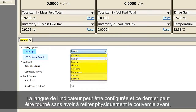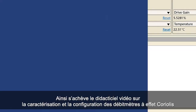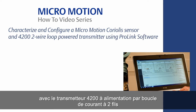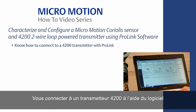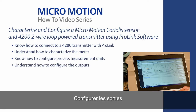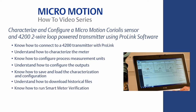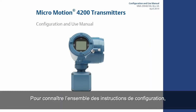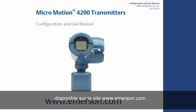The display language can be configured and the display can be rotated without having to physically remove the front cover or the display by selecting the amount of degrees of rotation. This concludes the how-to video of Coriolis meter characterization and configuration with the 4200 two-wire loop-powered transmitter. In summary, you should now know how to connect a 4200 transmitter with ProLink, characterize the meter, configure process measurement units, configure the outputs, save and load the characterization and configuration, download historical files, run smart meter verification, and configure the transmitter display. For the complete set of configuration instructions, please refer to the 4200 two-wire transmitter configuration and use manual, which can be found on www.emerson.com.